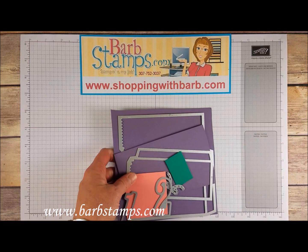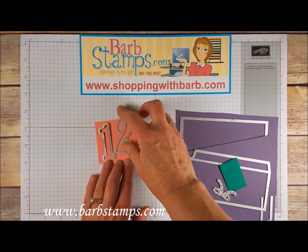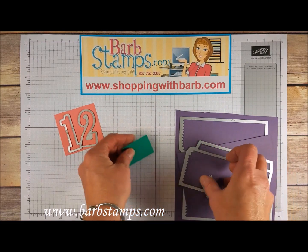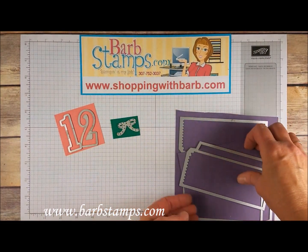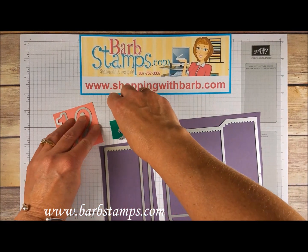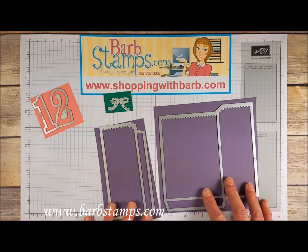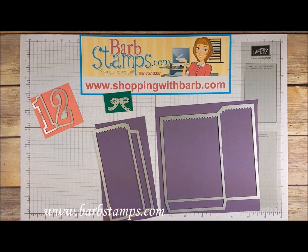Let's get started. I need to die cut first — I need to die cut the one and the two out of flirty flamingo, die cut a bow out of emerald envy, and I've got two larger pieces of perfect plum that I'm going to run through the Big Shot to get my bag shape. I'll go run all these things through the Big Shot and I'll be right back.